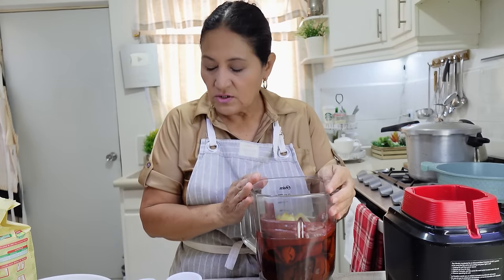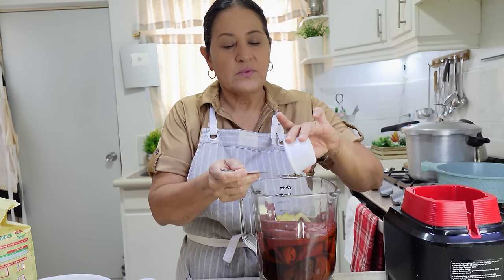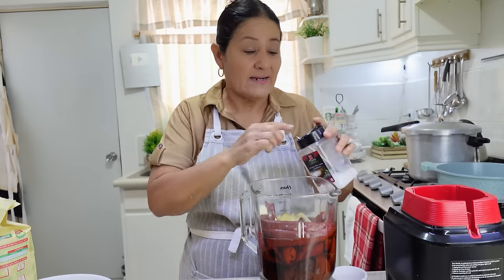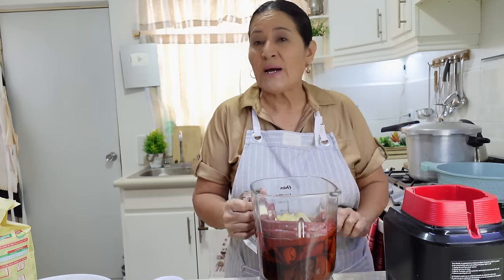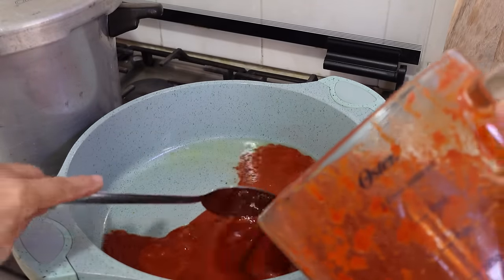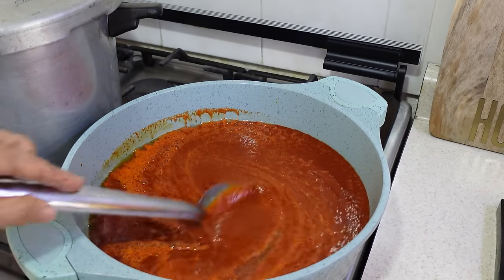With the peppers already hydrated, we're going to blend them. We're going to add 3 cloves of garlic, half a cooked onion, cumin — whole cumin — and a small teaspoon of oregano. Of course, we're also going to add a teaspoon of salt and then blend it. We added the cooking water where the peppers were hydrated. Once it's blended, we're going to season it with a little bit of lard and let it boil for about 5 minutes, adjusting the salt to taste.